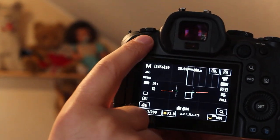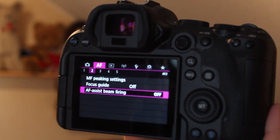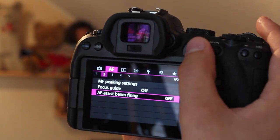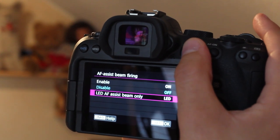So we're going to zoom in here and see if I can get this to properly focus into the menu. First we turn the camera on, go into the menu and it's in the AF, just under the second one, and you go in there and there's the on and then the LED assist and then just turn it off.